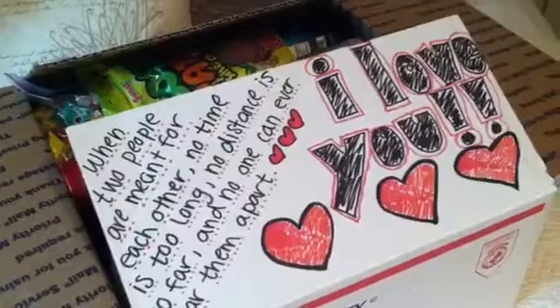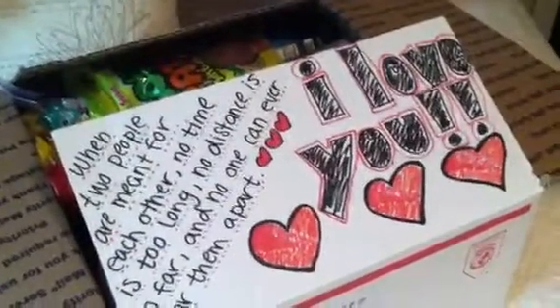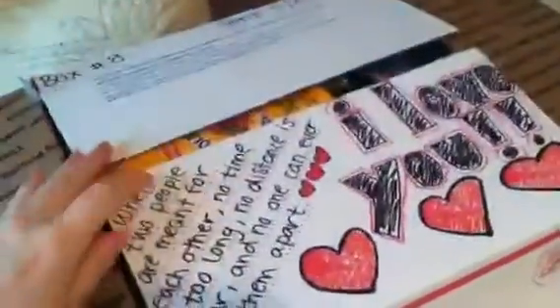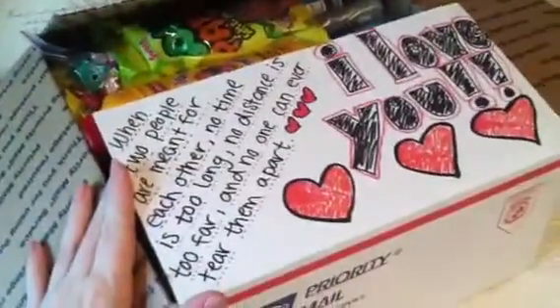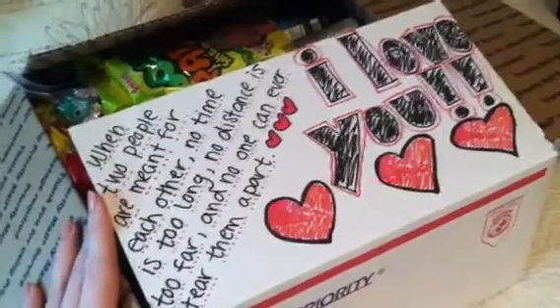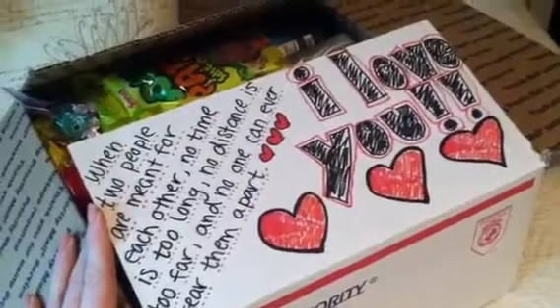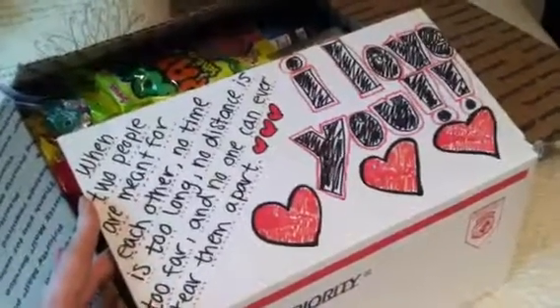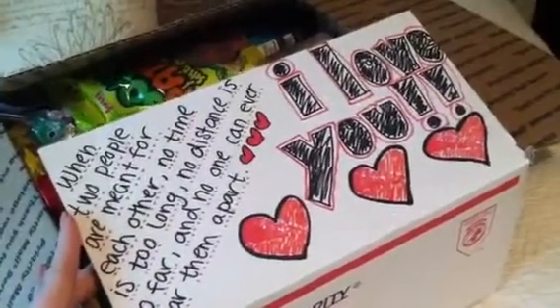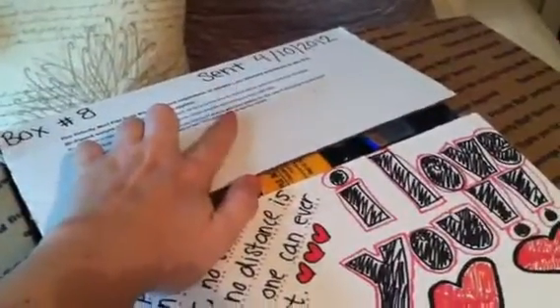Here are some more care package ideas for your loved one in the military. I found this little quote on the internet and I just think it's so cute. It says, 'When two people are meant for each other, no time is too long, no distance is too far, and no one can ever tear them apart.' I just think that's so cool. It's anonymous, and I always write something or draw something on here, and then I put the number of the box and the date that I send it.